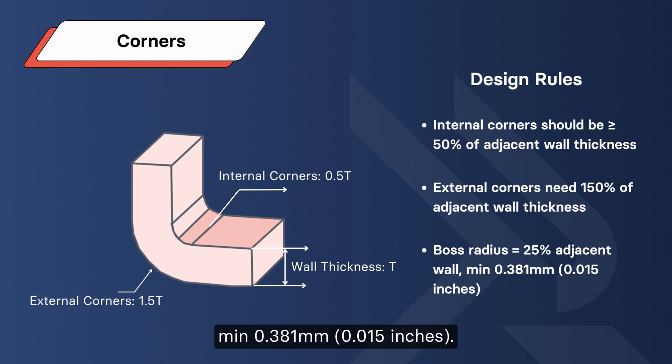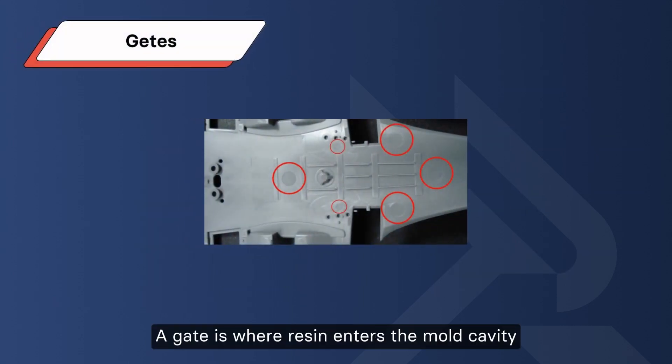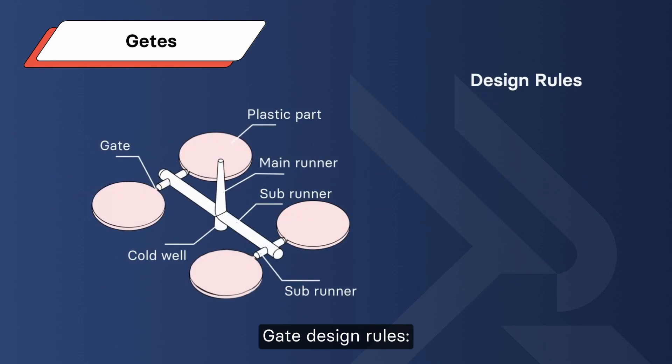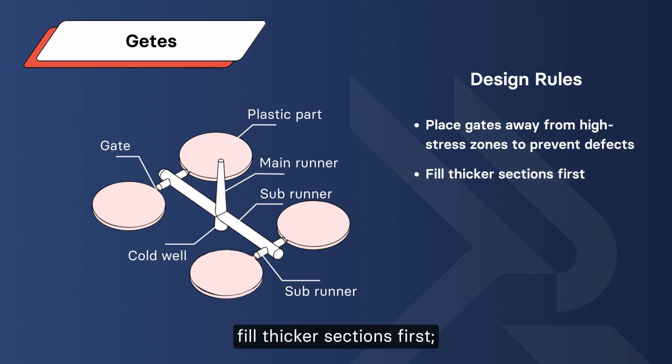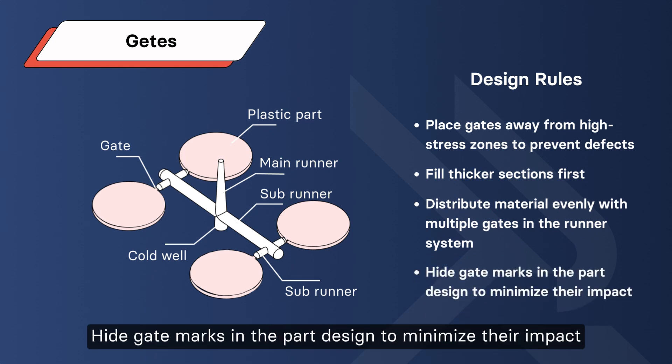Gates: a gate is where resin enters the mold cavity. Four common types of gate design: edge, tab, pin, and sprue. Gate design rules: place gates away from high-strength zones to prevent defects. Fill thicker sections first. Distribute material evenly with multiple gates in the runner system. Hide gate marks in the part design to minimize their impact.